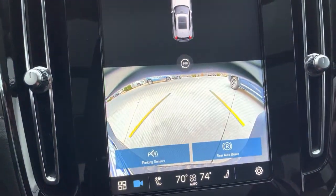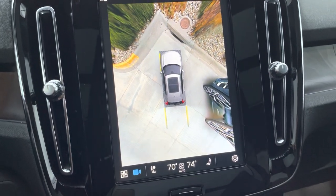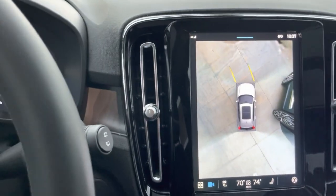Now, when I shift back into reverse, as it should, it's going to want to show me what's behind me. But we are able to actually move at low parking lot speeds and have this camera up. It's super useful if you're trying to find a parking spot.